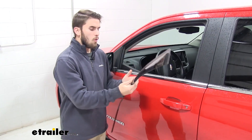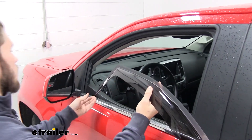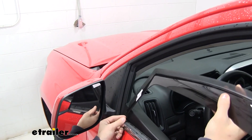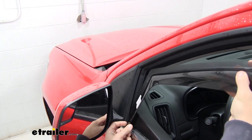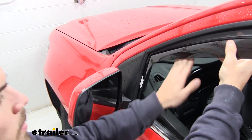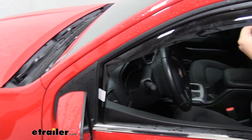They're very easy to install — I'll go ahead and show you how. We have a driver's side and a passenger side and they install the same way. We're going to start with the side closest to our side mirror and just slide it in like so, right in front of the weather stripping of our door.